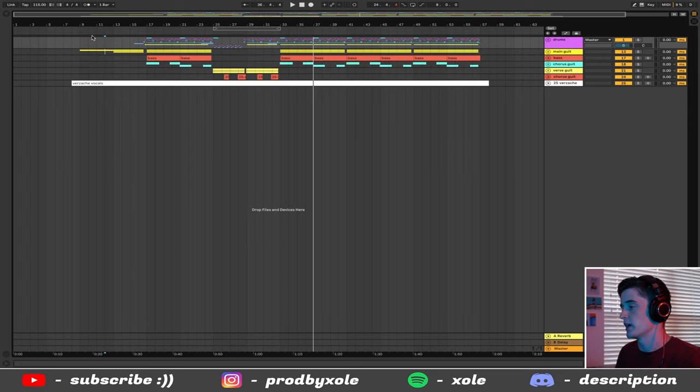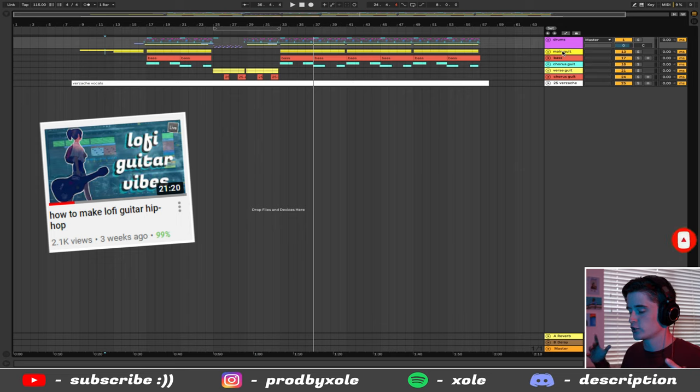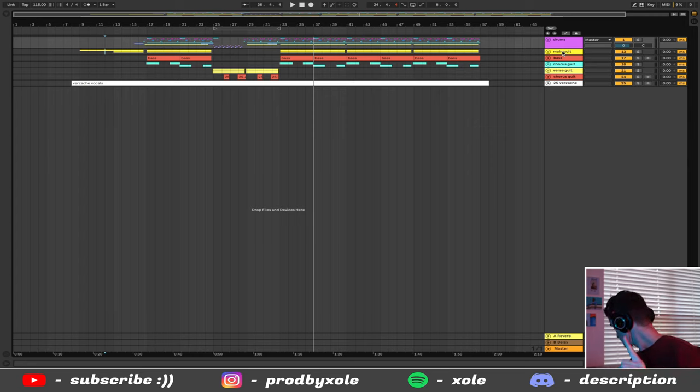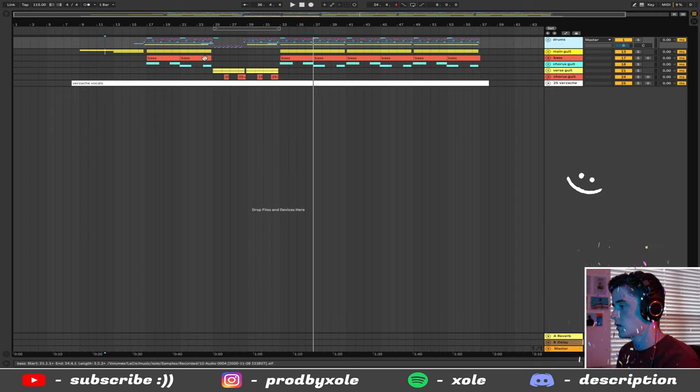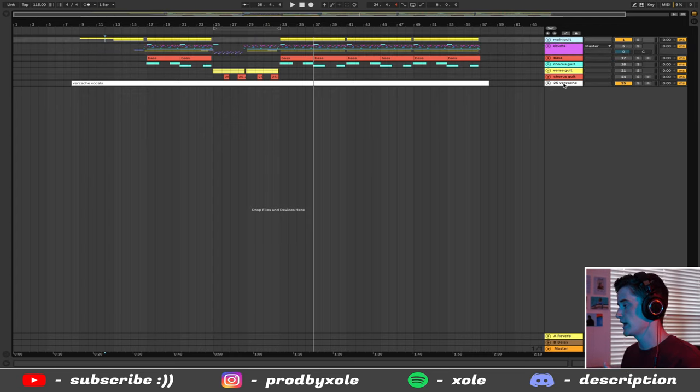Let's talk about the guitars first. If you're a subscriber of this channel you might remember that in my how to make lo-fi with a guitar video I had a trash USB guitar cable that made my guitar super fuzzy. I just got a new cable and I am loving how my guitar sounds now. We're going to mute the drums, bass, chorus guitar, verse guitar, and the second chorus guitar, and just talk about this main guitar.